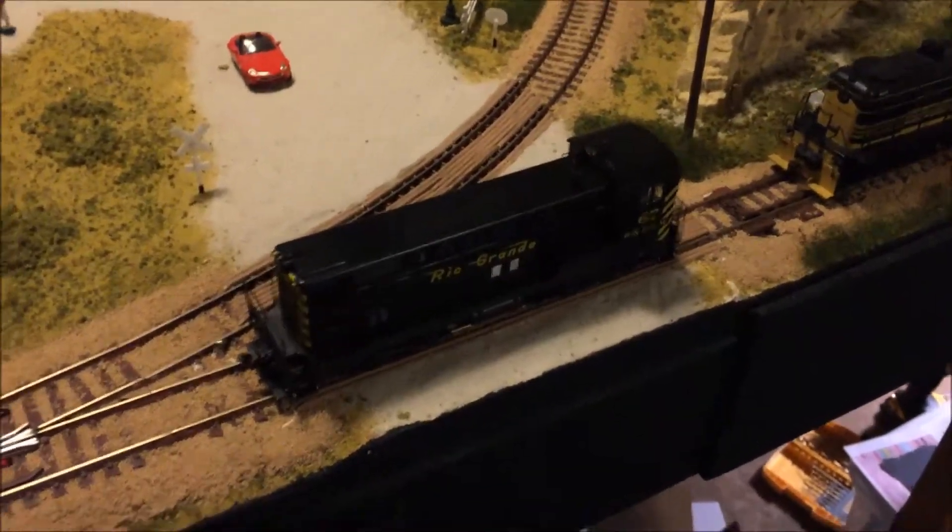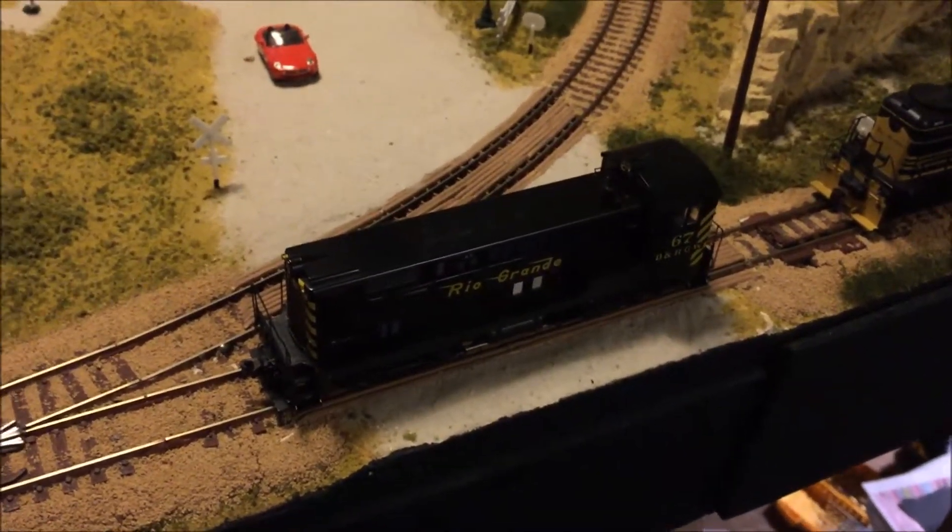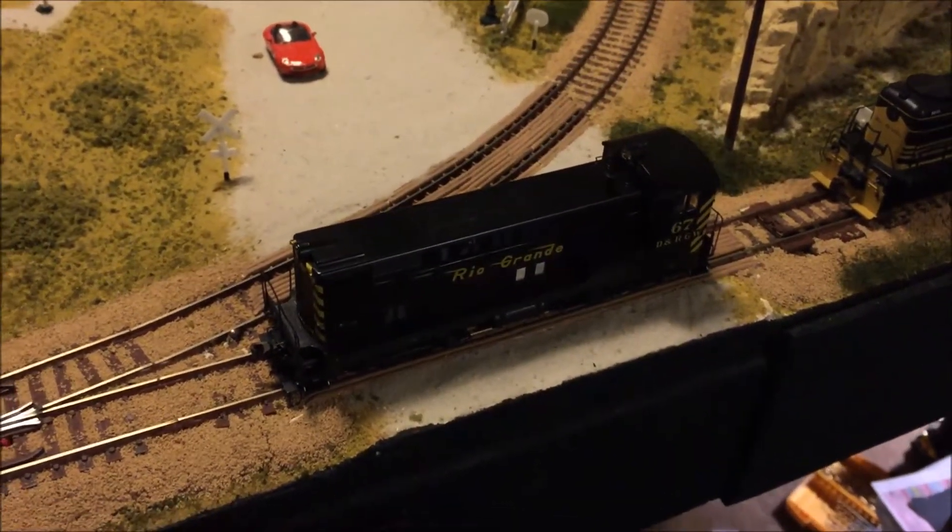Alright, on to the track test with the Baldwin VO660. It has the LockSound Select and a TCS Keep Alive KA2 capacitor.